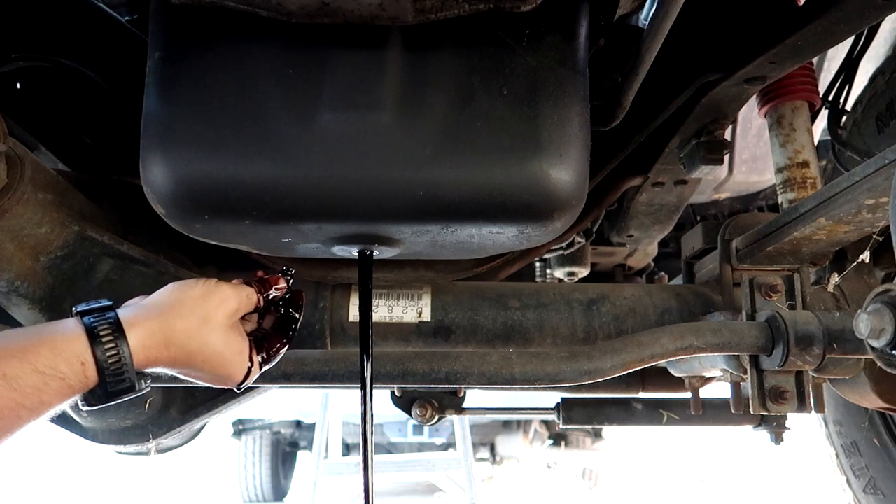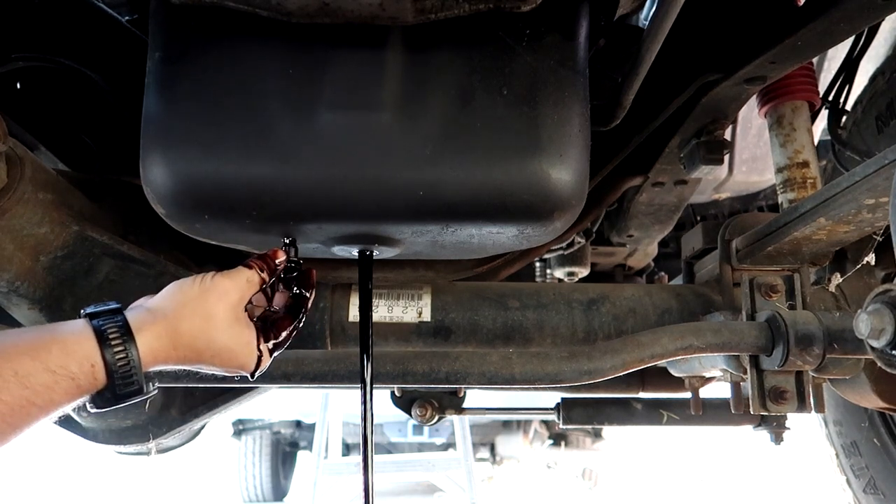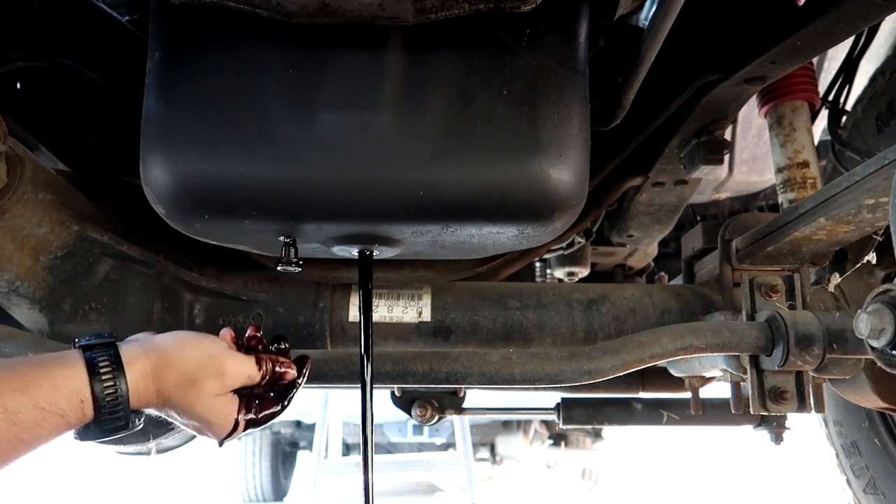Oh, that's filling up fast. It already has a magnetic drain plug on there — I didn't know that.